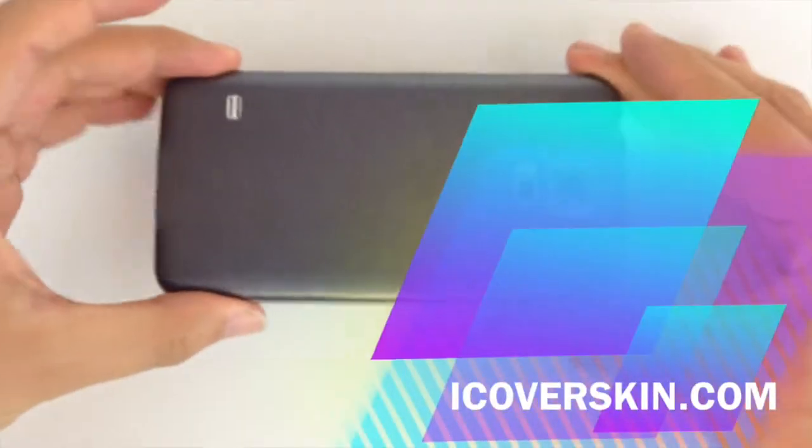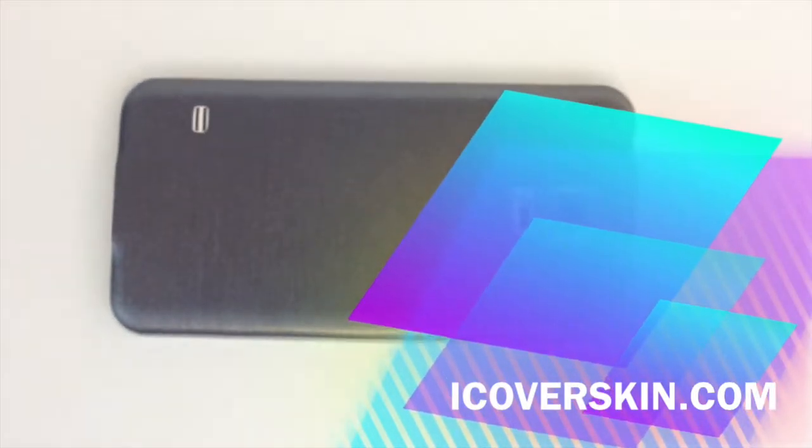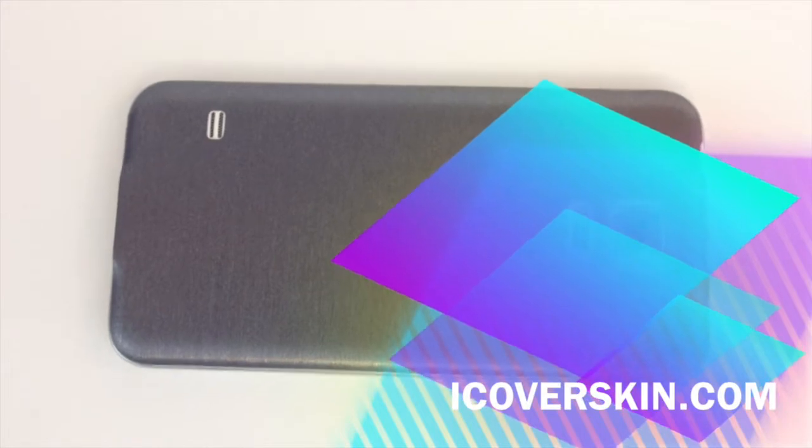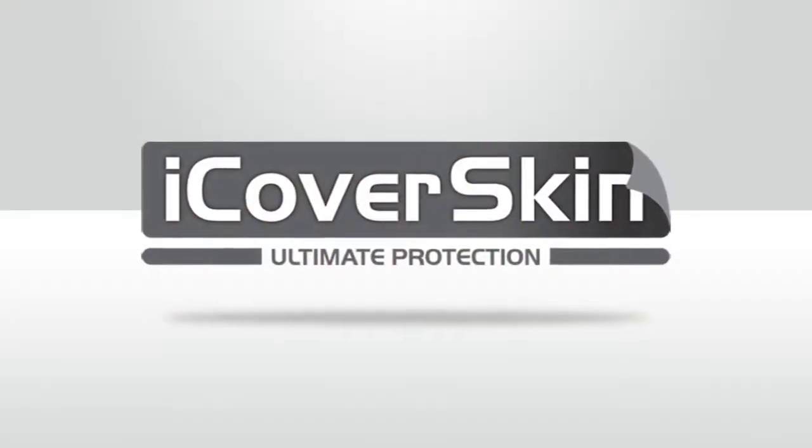This is the Galaxy S5 steel brush skin by iCover Skin. For more information visit us at iCoverSkin.com.